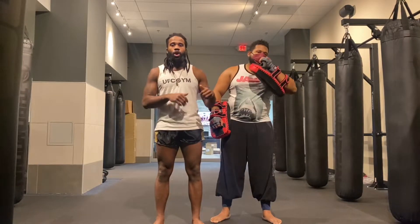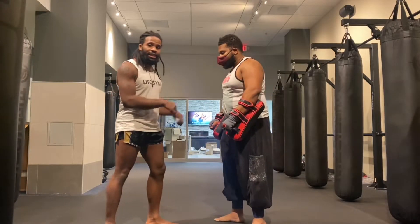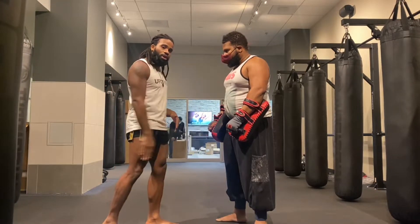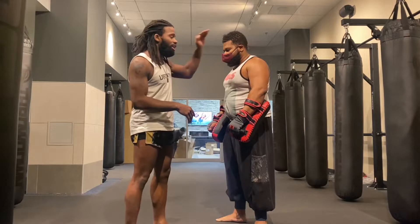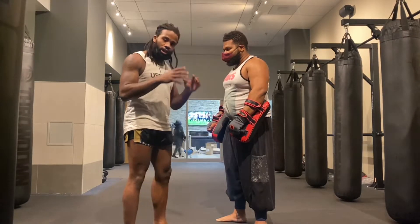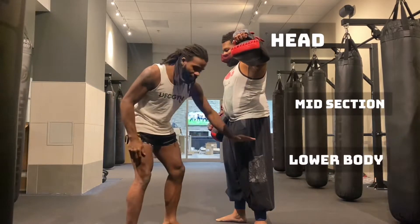So I'm going to give you some tips to help you keep yourself safe, hold correctly, and get that burn you want in your Thai pads. We're going to start off with understanding how to hold for a round kick. When holding Thai pads, you have to understand that there are levels — the head, the rib cage, and the legs.